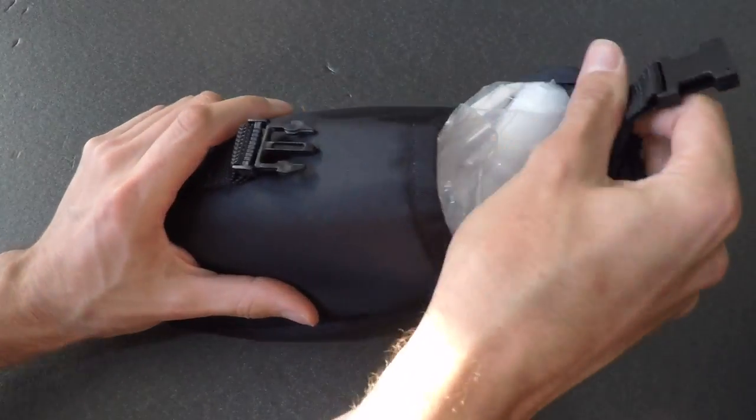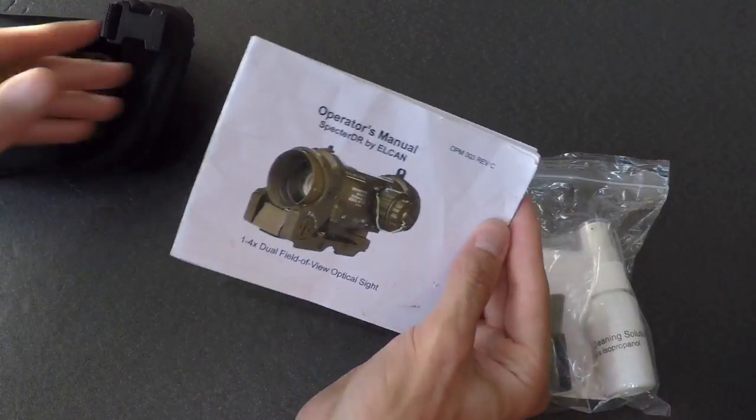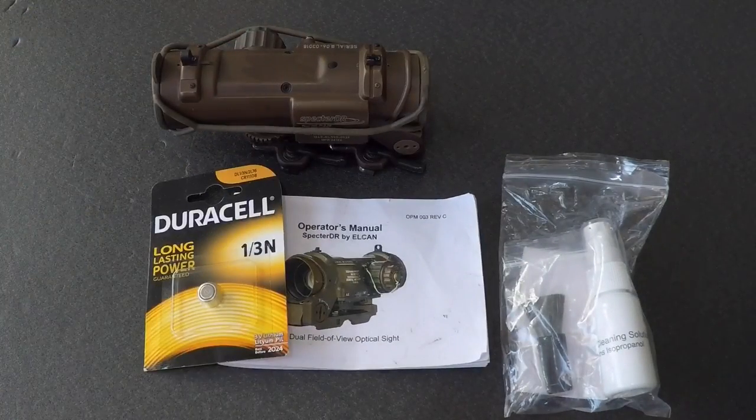Included with my purchase was its nylon carry case, instruction manual, and cleaning kit — complete with a small soft brush, patch cloth book, and cleaning solution. The seller was kind enough to get me two new batteries for it.